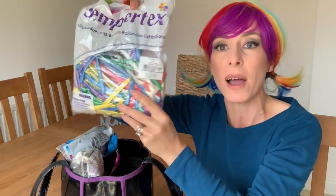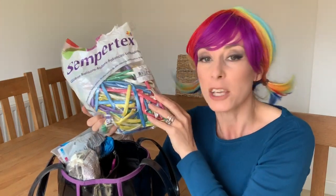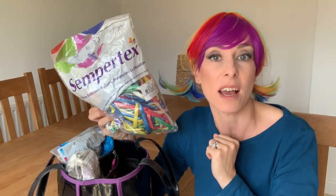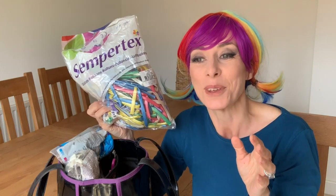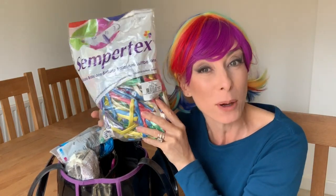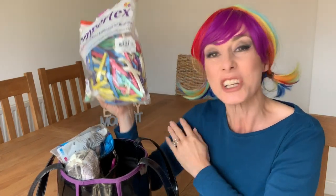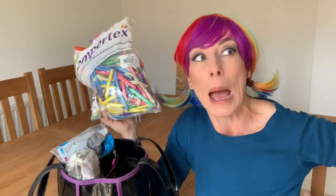At the moment these happen to be the ones I'm using. I use Qualatex and Sempertex — they're six of one and half a dozen of the other in terms of quality. I quite like Qualatex because they're really stretchy and easy to blow up. These satin ones are tougher to blow up, but I've actually developed some good biceps lately blowing them — and some back strain too!